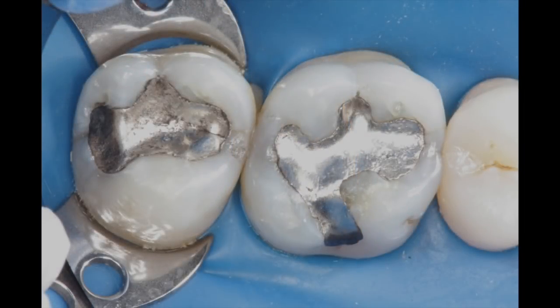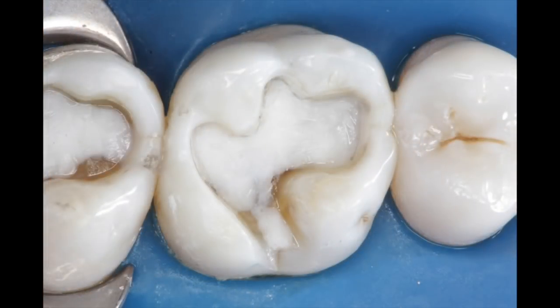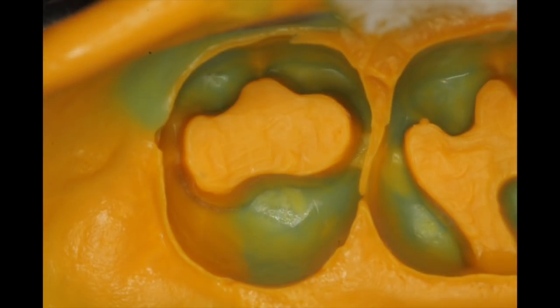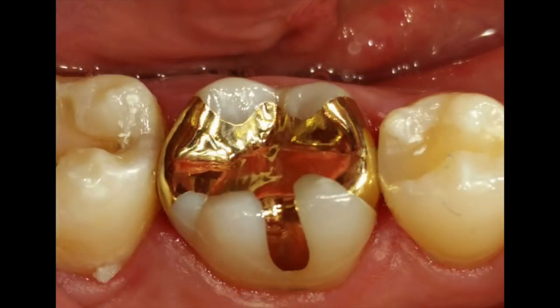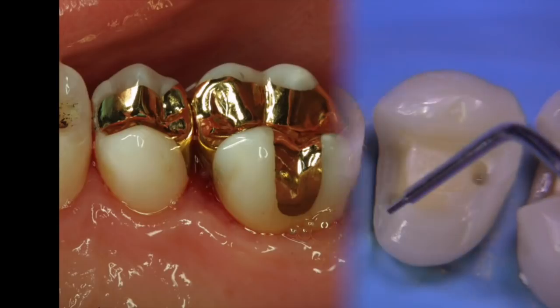A couple of amalgams are failing. We're going to replace these with gold today, and the preparations are completed. That little lingual extension is a hollow grind. Perhaps you can see it a little bit better in the upcoming impression. Here are a couple of cases where hollow grinds have been implemented to solve what used to be a really difficult situation, creating a little box in that lingual or buccal extension. And with the hollow grind technique, a lot of possibilities are presented for us.